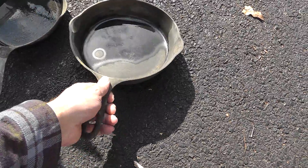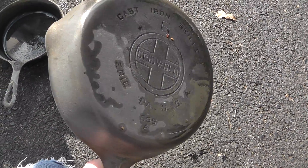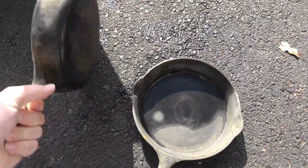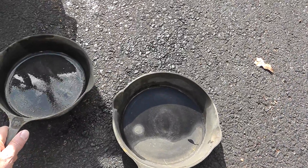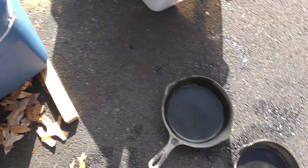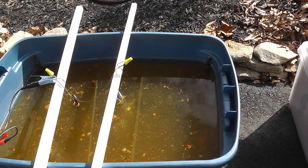Here's a couple pans that I just took out. I just cleaned them up and wiped them down with a little bit of vegetable oil, and it really makes them look good. They're much easier to sell than a pan that's totally crusty and dirty.